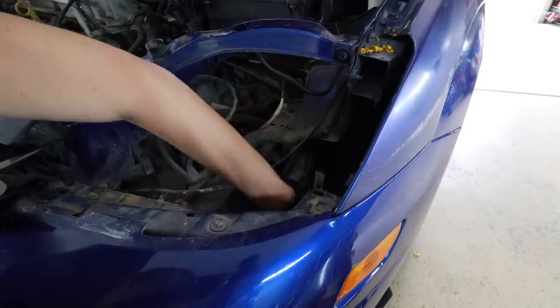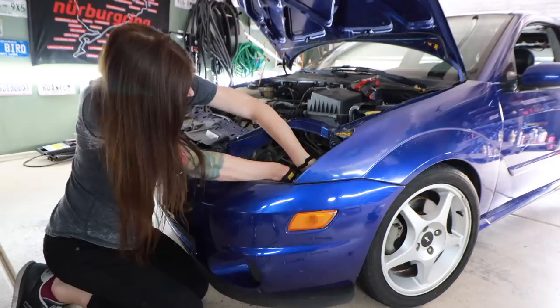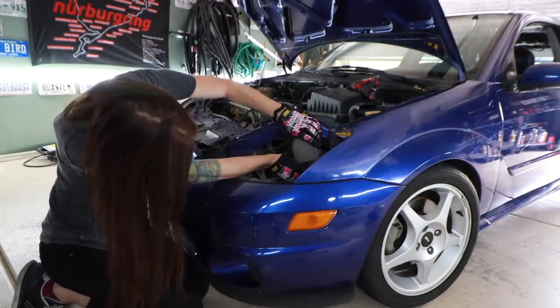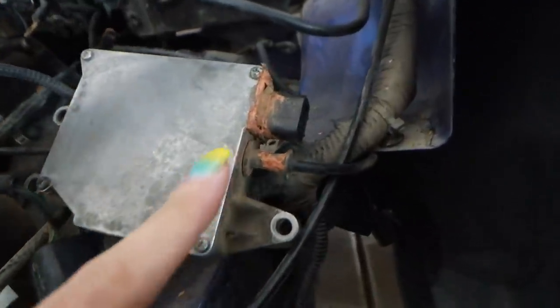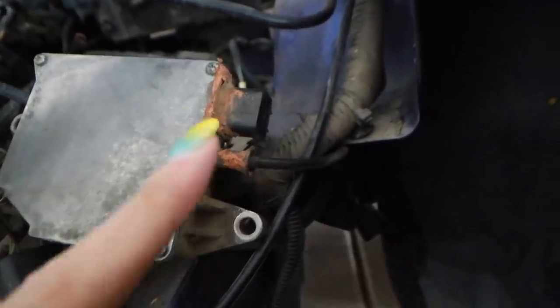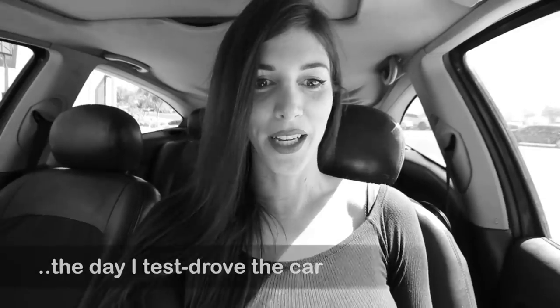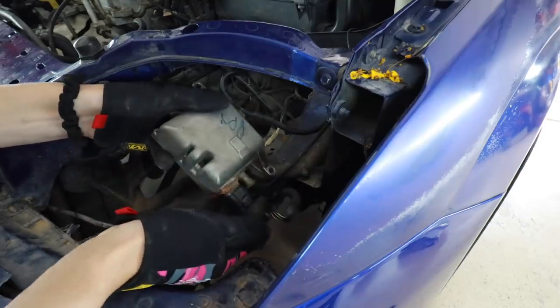I'm justifying it, okay? Here's my intake runner control module, and as you can see, there's most definitely some RTV around that plug that does not come from the factory, which means someone's already taken it apart to try to repair it. There's a set of contacts in here that get dirty and cause the P1518 fault code — it does have a check engine light for the intake runner stuck open, and I'm guessing someone probably fixed that right before I bought the car. If it throws another check engine light, which it's not right now, I'm just going to replace the entire thing instead of trying to repair it again.